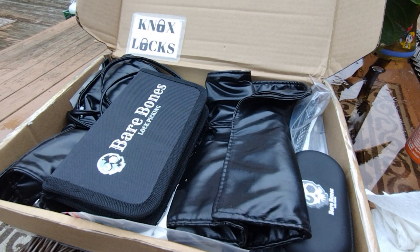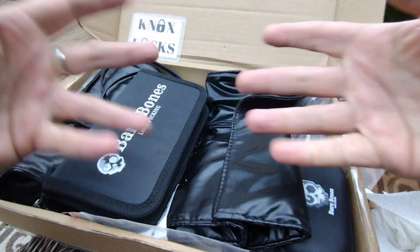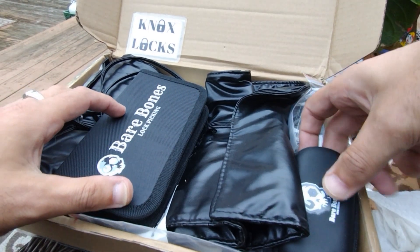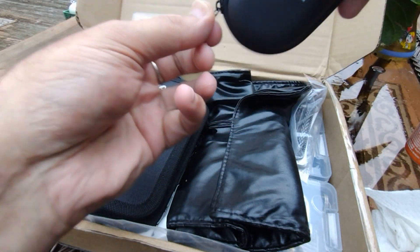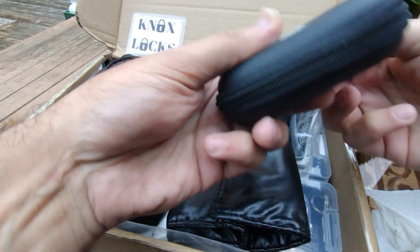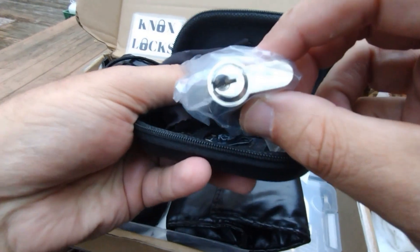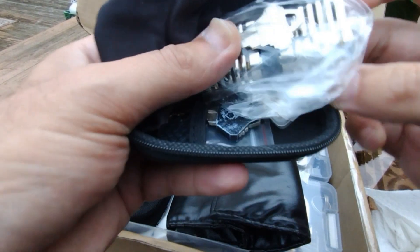Hey guys, Knox here from Knox Locks with a beautiful bare bones unboxing. There are lots and lots of goodies in here — both known, unknown, hidden, and expected. For demonstration purposes, I ordered this beautiful double cutaway — I'm not gonna get all up in the camera now with it, that's for a later time.